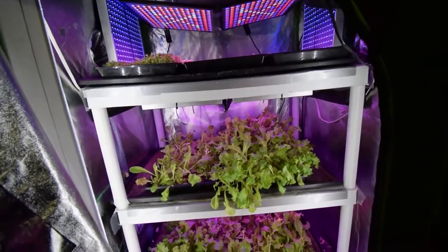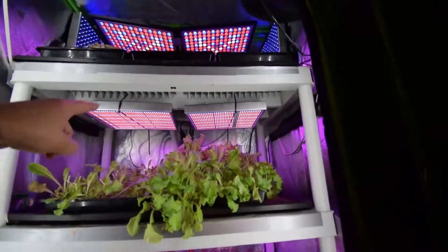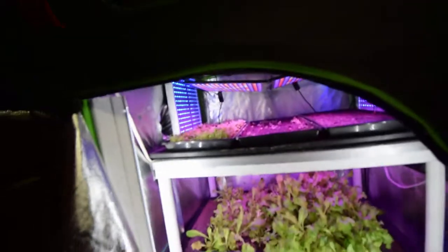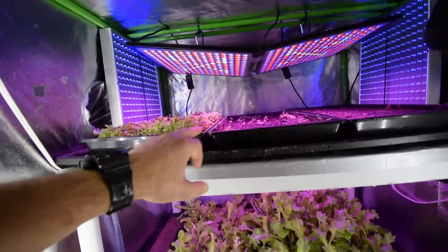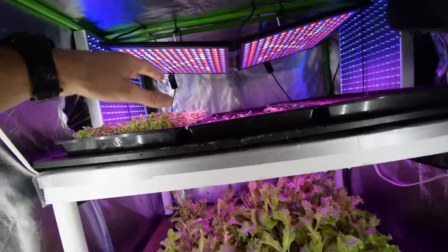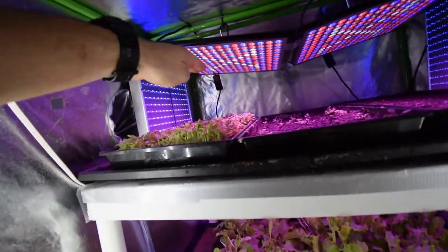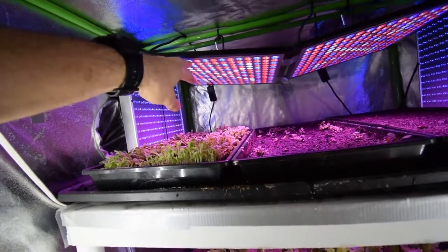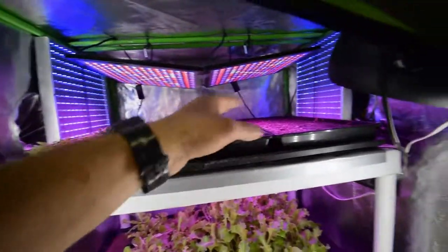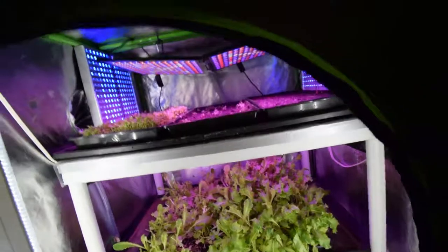Going forward, when these LEDs start to die out I'm definitely gonna replace those with some of the Kingbos, because I really like those Kingbos — they seem to get really good growth and they don't seem to burn the plants at all, especially when the lettuce gets bigger. I leave them up here until the lettuce is at least probably about two inches from the light and it doesn't hurt at all. They have really good growth and it's a really full germination too. I couldn't be happier with that.